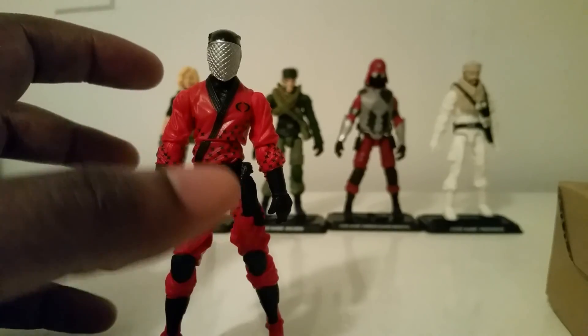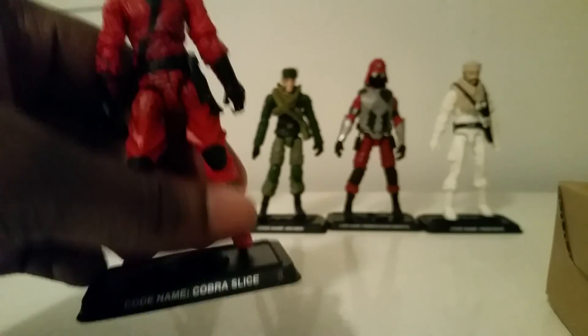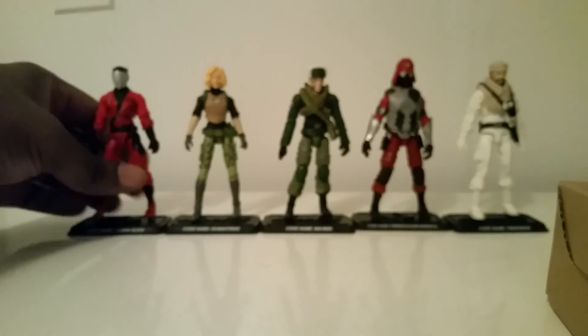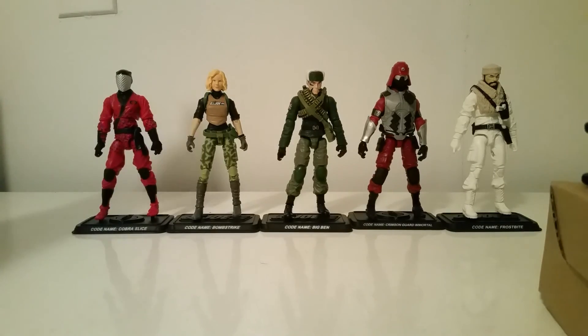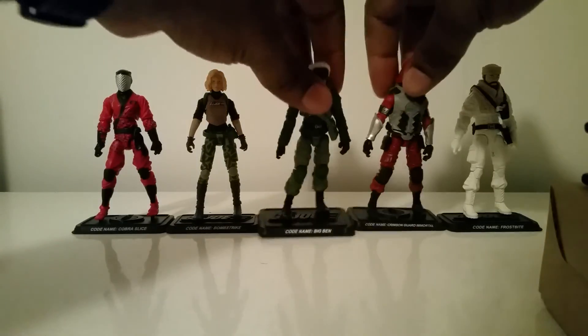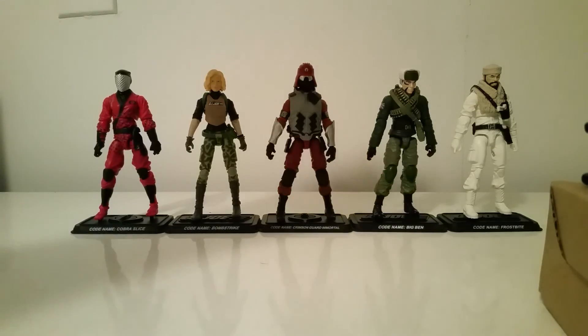I did a review on the guy so keep it moving. Figure Subscription 3.0 top five: number one Slice, number two Bomb Strike, number three Big Ben, number four Crimson Guard Immortal, number five Frostbite — though I'm still a little up in the air about those two. These are my top five. I hope you guys enjoy — be sure to leave your top five in the comments below. Look forward to more reviews, and continue to like, share, subscribe. I'll talk to you guys later, peace.